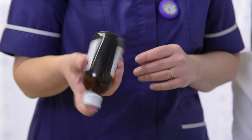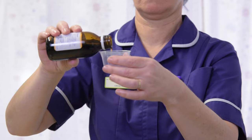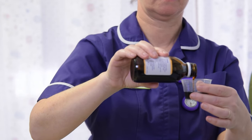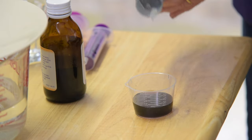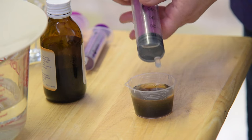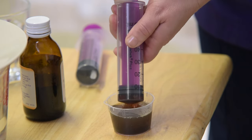Shake the medicine bottle. Measure the required amount of medication into the medicine pot. If the medicine is thick and sticky, it can be diluted with cool, boiled water. Draw up the medication using the syringe provided.